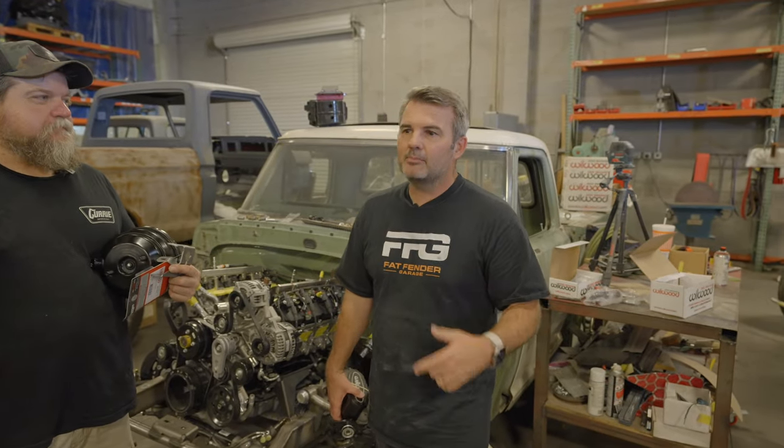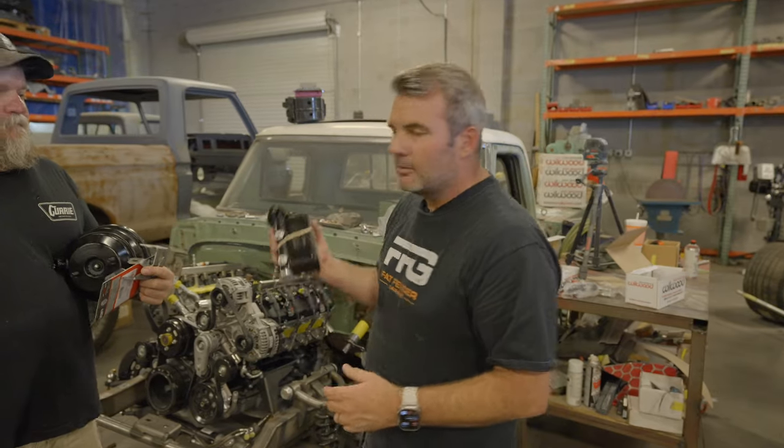Drive with your seatbelt on, do all the things you need to be doing. Be safe. Subscribe to our channel, follow us, and go to the website if you're interested in something like this. We'll see you next time and good luck with your own hot rod.